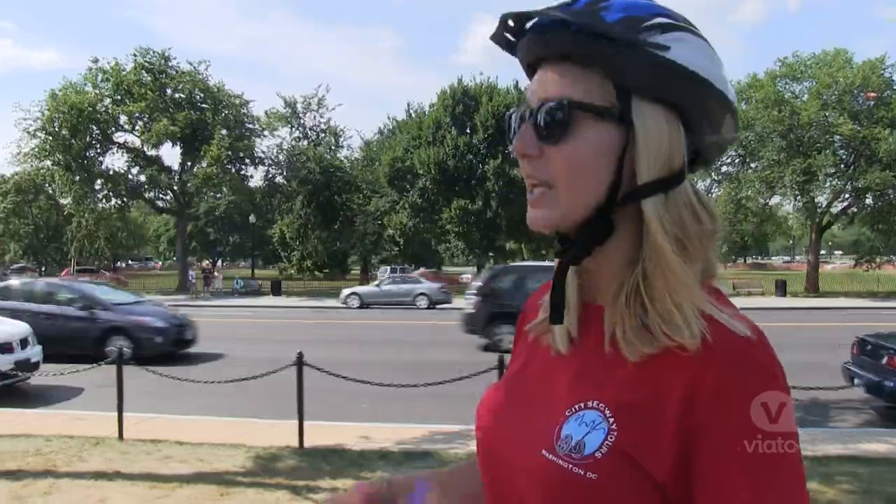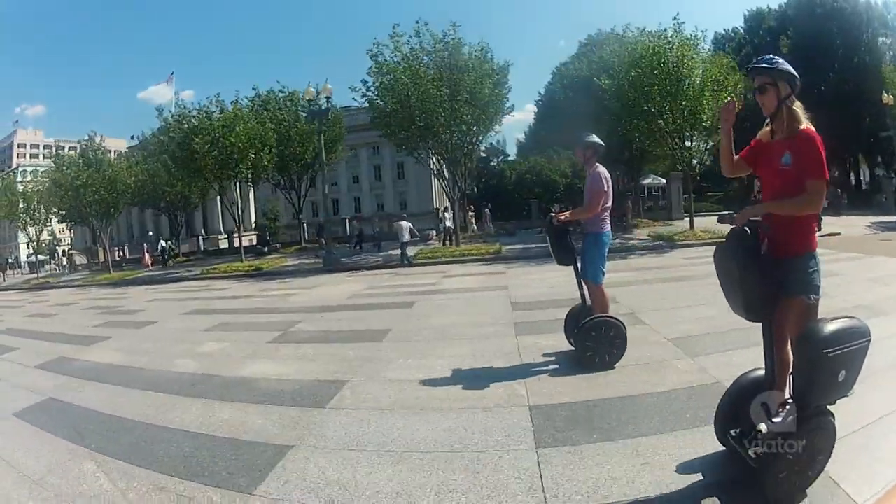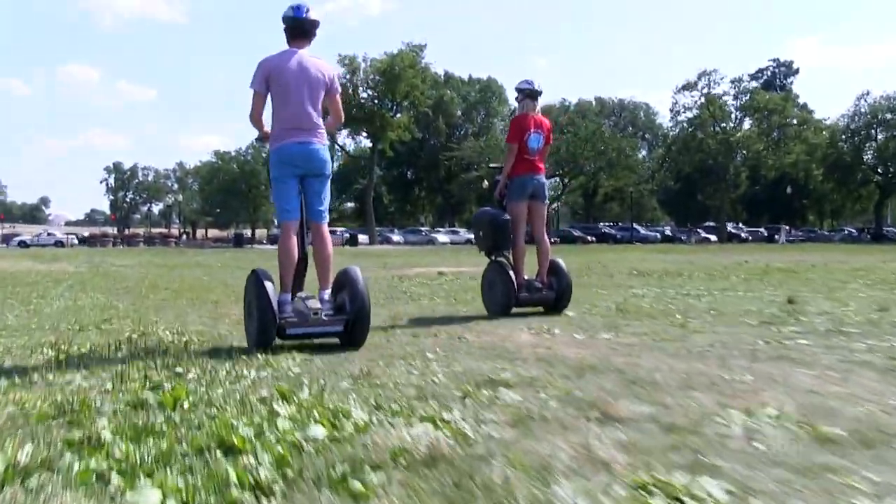People have a lot of fun on them because you get around the city so much faster than just walking. And you're not dehydrated, you're not heated by the sun — it feels really good.